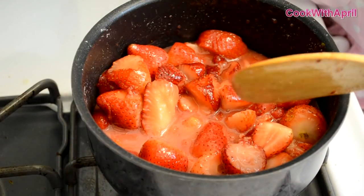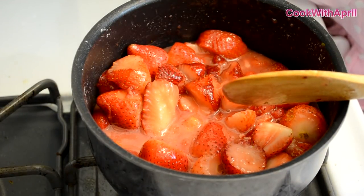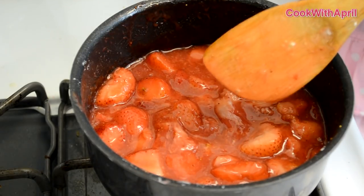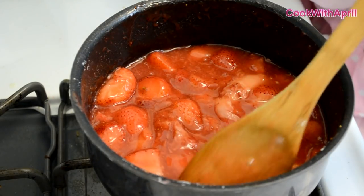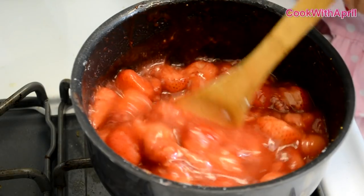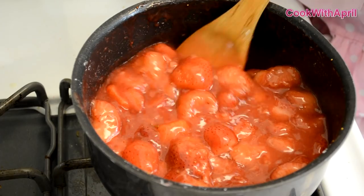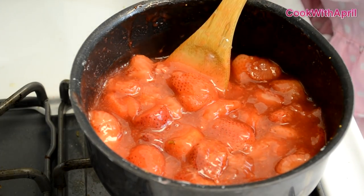Continue cooking the strawberry sauce for 10 minutes on low heat. After 10 minutes, go ahead and turn off your heat. As you can see, the cornstarch made it much thicker. You're ready to place it in a container and put it in your refrigerator to use with any recipe.